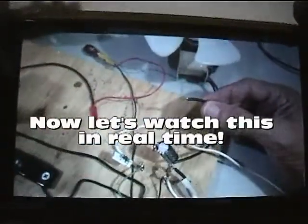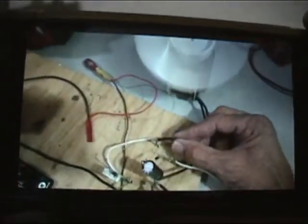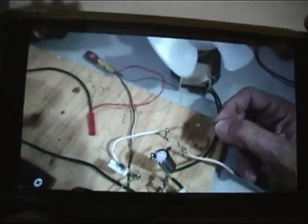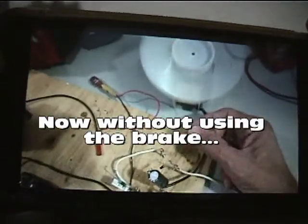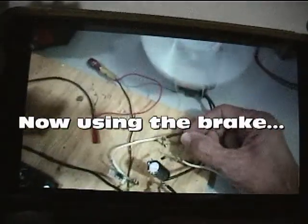Now let's watch this in real time. Now without using the brake. Now using the brake.